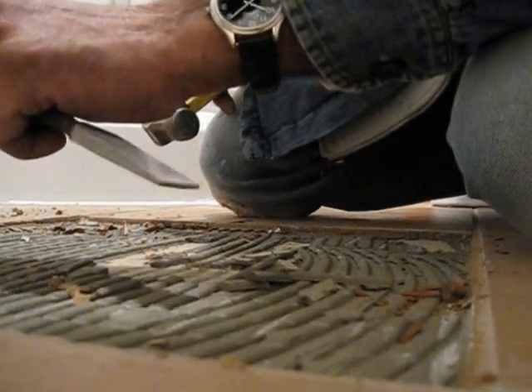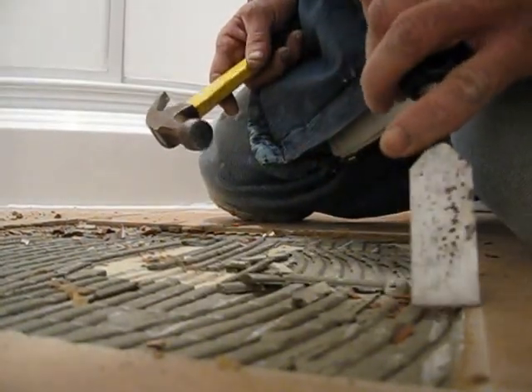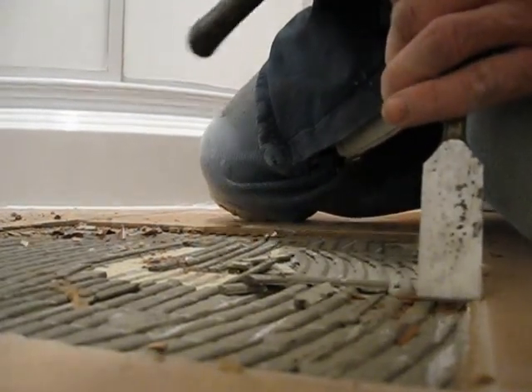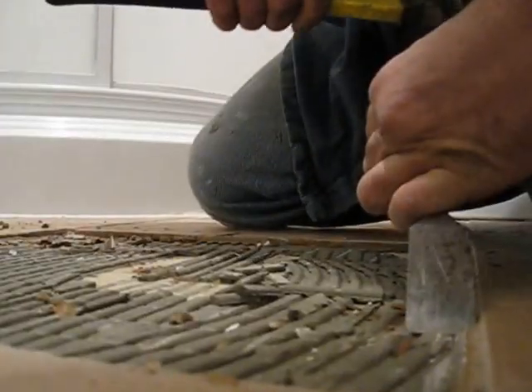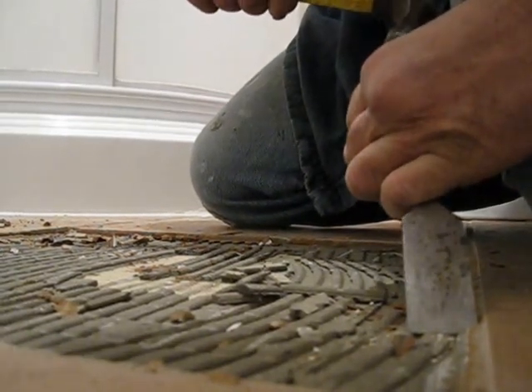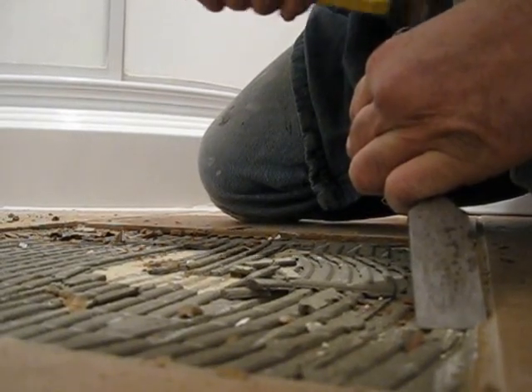When chiseling along the grout area beside adjacent tiles, so as not to damage the tile the grout is still attached to, come down alongside it and tilt the chisel on edge — just like you're doing with the thinset — and work your way along. The tile mortar and grout will pop right off the neighboring tile as well.